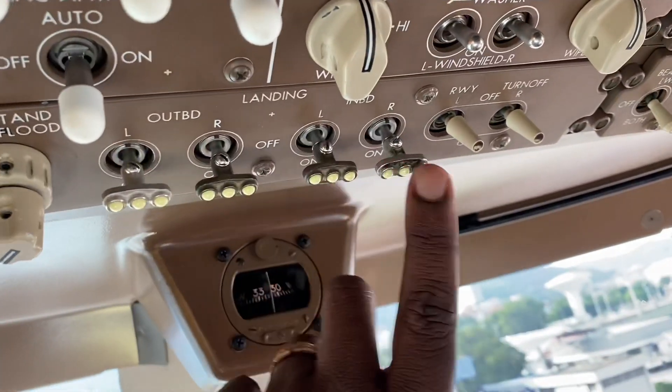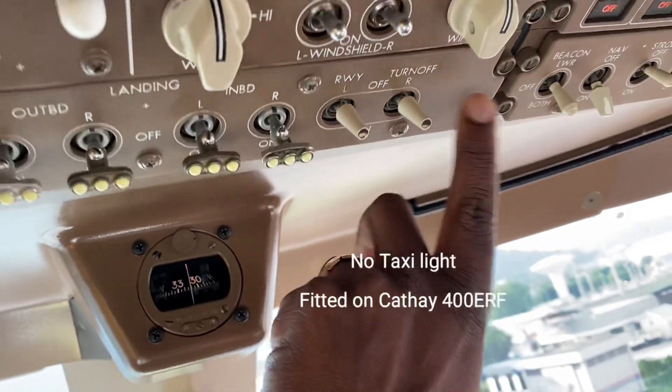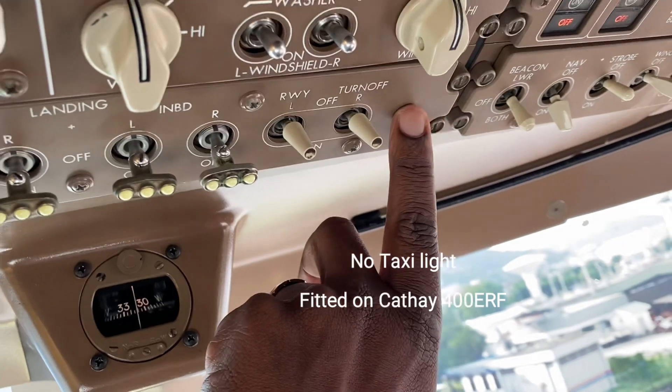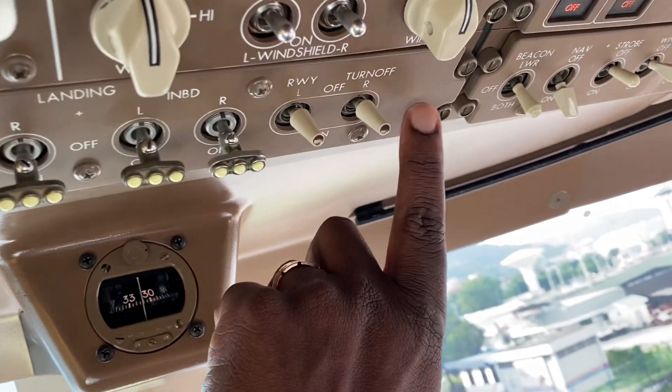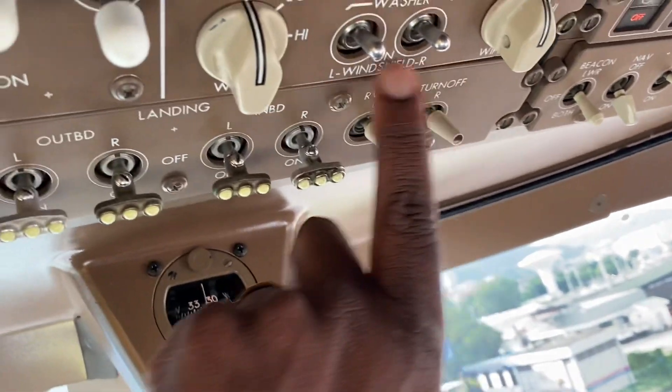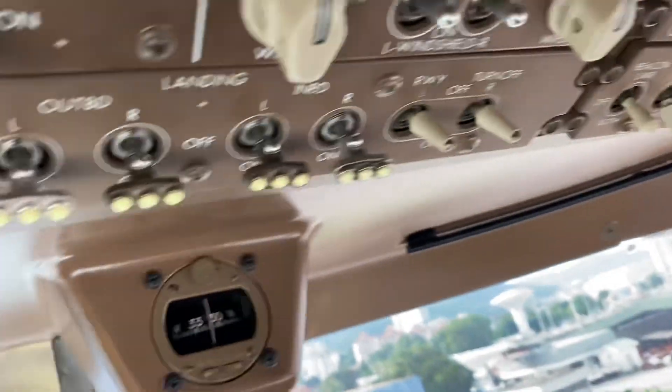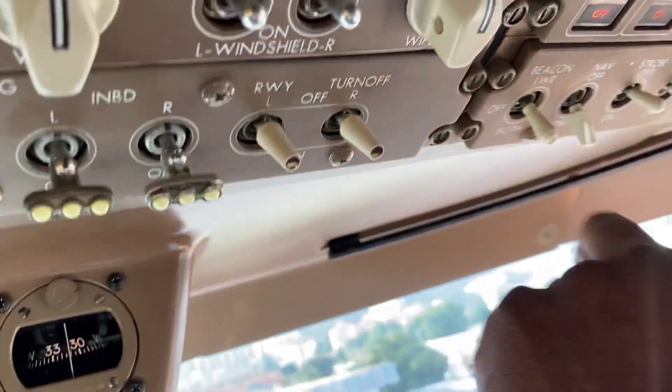The ERF that we're flying today doesn't have the taxi light, which would be here, that we have in the 747-8. That's just a Cathay Pacific fit. Some other 400s have got a taxi light, but we don't have one. Not that we need it that much. So it's all working.